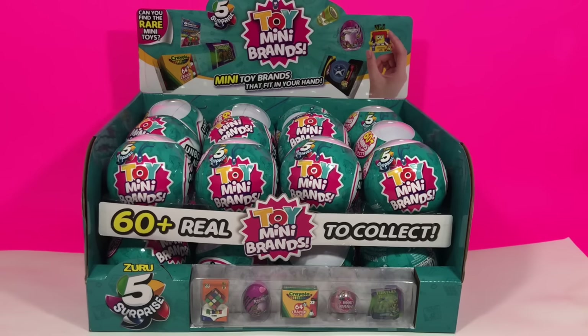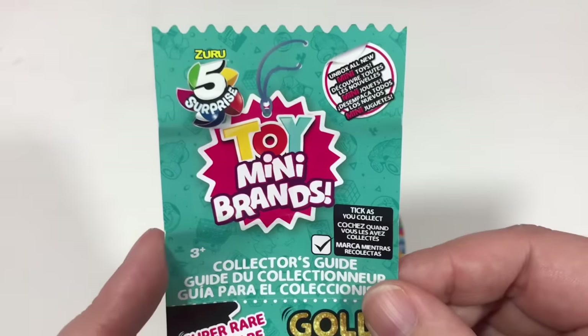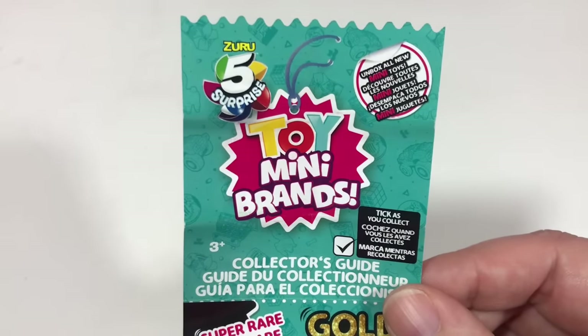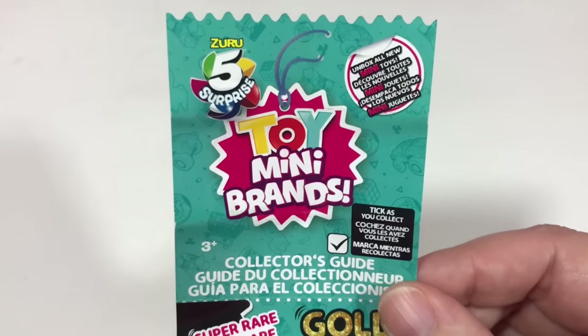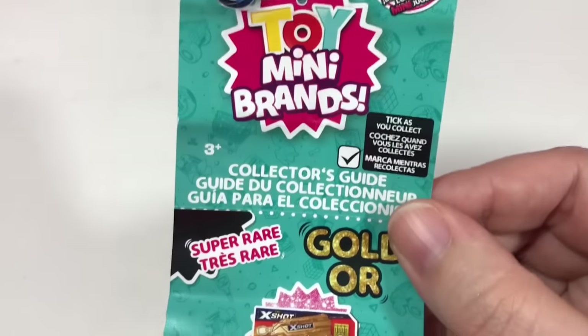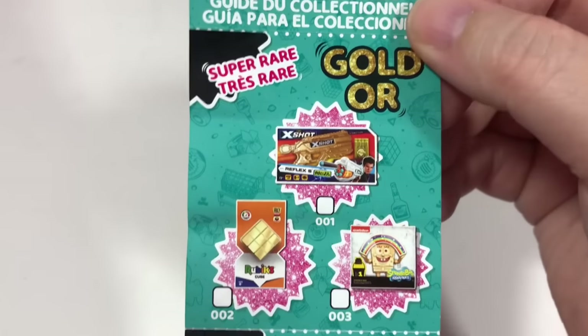Let's take a closer look at that collector's guide. This is the collector's guide. I already opened up one ball yesterday for my YouTube Short — essentially a 60-second preview of what I'm going to be unboxing the next day. If you'd like to see my YouTube Shorts, make sure you hit that subscribe button.